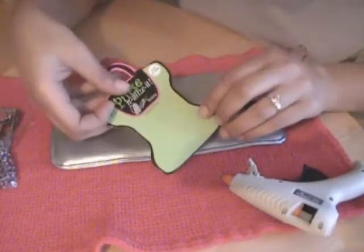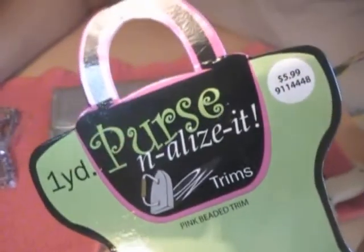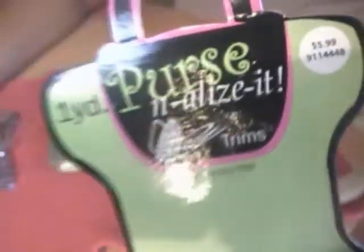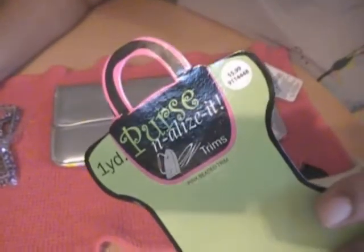What I'm going to be using today is some Personalize It, which is an iron-on trimming. I got this at Joann's. The price does say $5.99 but I got it for half off. I used this on a different project so I'm going to be using the scraps that I have left.